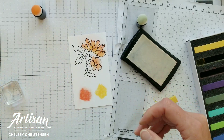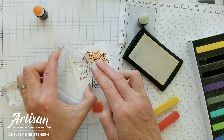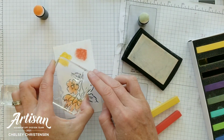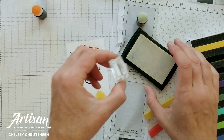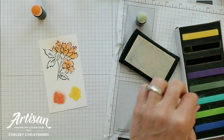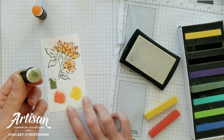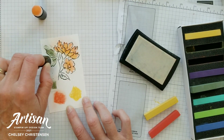Now we're going to do the leaves. The leaves are single images, so start with the large leaf stamp on the three large leaves, rotating your paper or stamp to line it up. There's also a small leaf near the flowers at the top — just stamp all those together. Then we do the exact same thing, but this time using Mossy Meadow. Add a little chalk to create dust and then pat that chalk dust over the Versamark with a different sponge dauber.